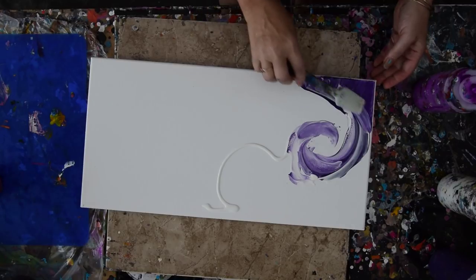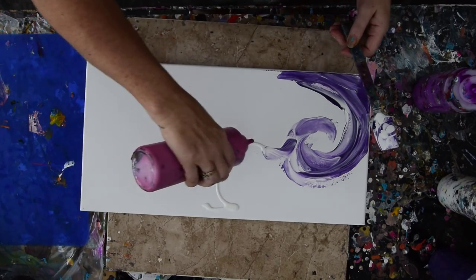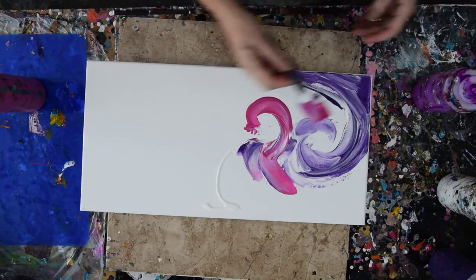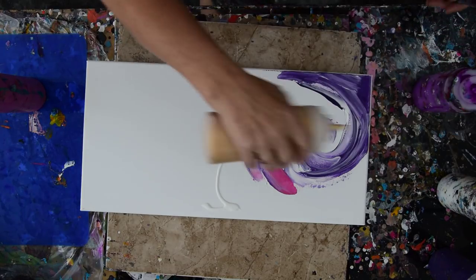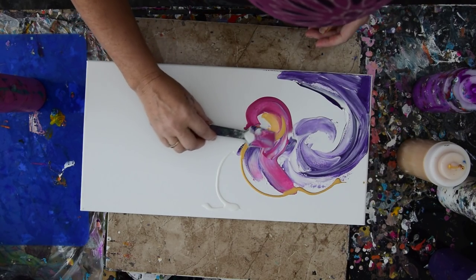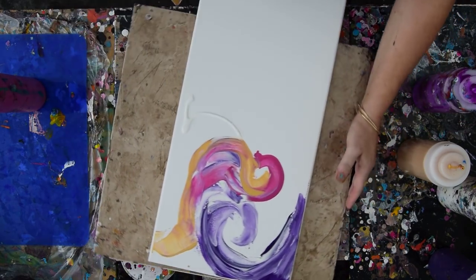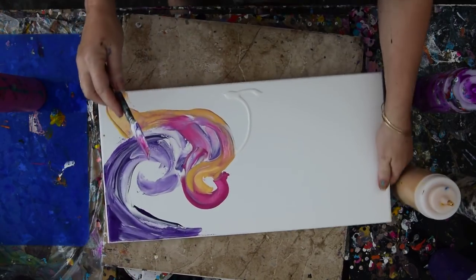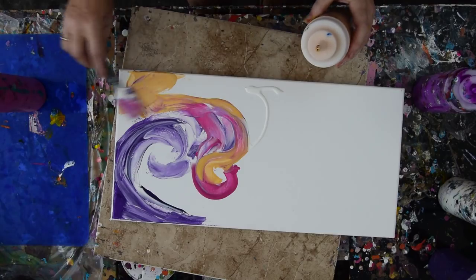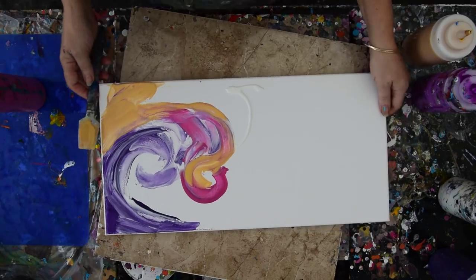It worked quite nicely with my spatulas. I haven't made up any pour cups. I don't know exactly what I'm going to do. I'd like to see what happens when I mix things without getting too overly grandiose in my composition. But you don't have a large window of opportunity with the fluid acrylics with the pouring medium in. And I do use GAC 800 by Golden in all of my paintings.